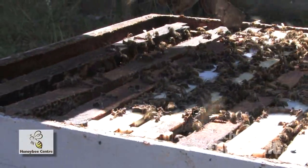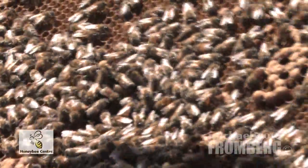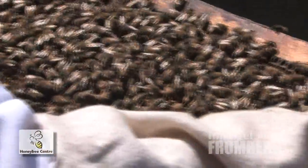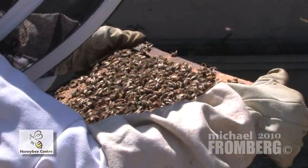Let's see if I can find that queen bee for you. I was going to try and find a hatching bee because those are kind of cute — they work their way out. As soon as a bee hatches, she goes right to work with no play time. First job is cleaning out cells, then feeding babies, and then she'll make royal jelly to feed the queen.